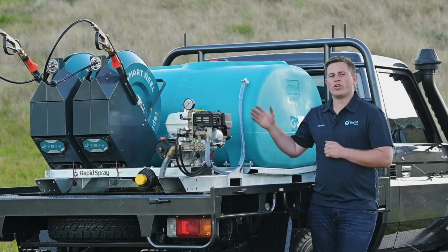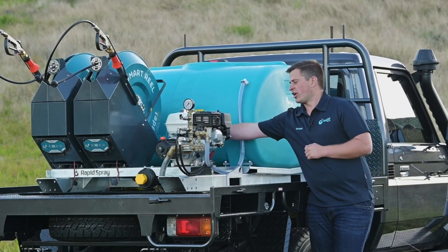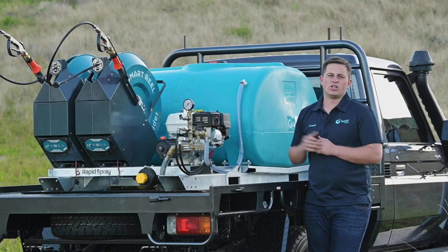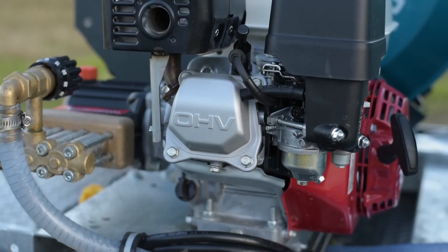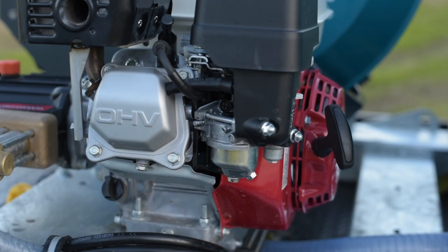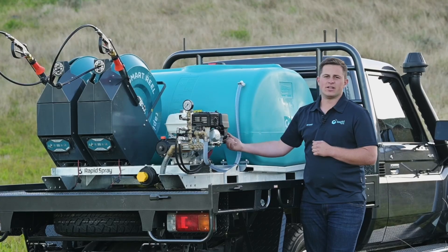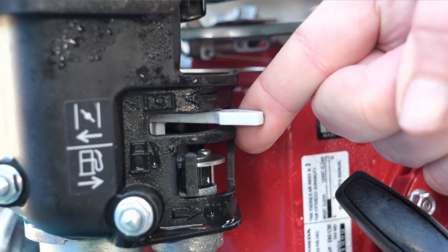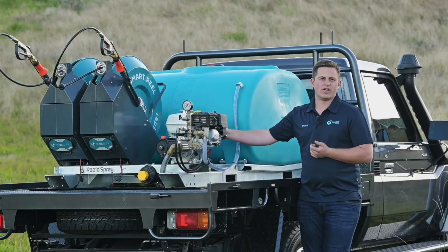On the Honda engines the kill switch can be located at the rear of the motor — that turns the engine on and off. Make sure you turn that to the on position by lifting the lever up, and then start it by pulling the cord. You may need to choke it the first time and then adjust your engine revs.